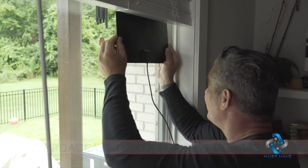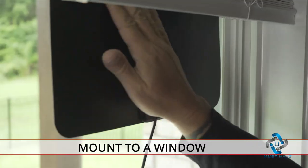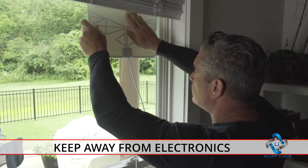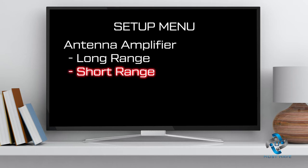Higher placement is always better, and facing the broadcast tower will produce the best results. We recommend mounting it to a window if possible, and always keep the antenna away from electrical devices. Next, in the TV setup menu, select the antenna or air mode. If you're within 35 miles of a broadcast tower, set the antenna's amplifier to short range.